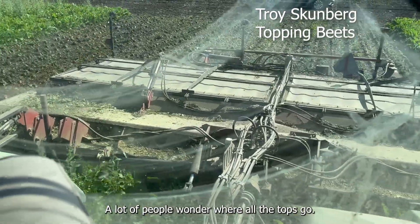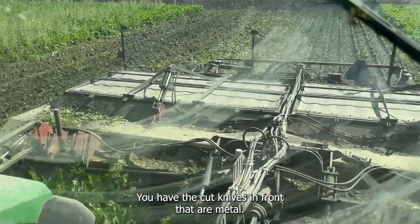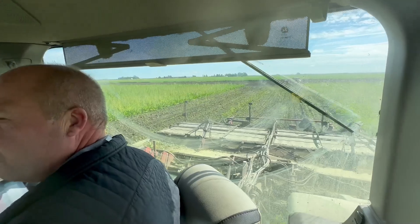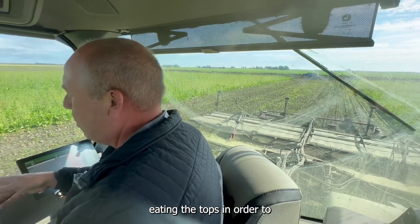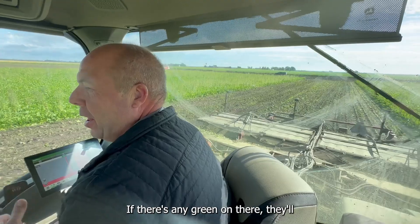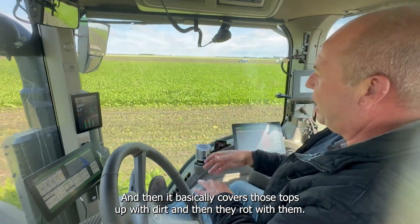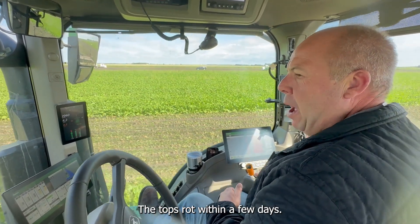A lot of people wonder where all the tops go, but we've got three sets of flails back here. There are a couple of metal knives in the front, then two rows of rubber flails, and they each go in different directions. They're beating the tops so there's no green — if there's any green on there, they'll rot in the pile. Then it pops them out of the ground and basically covers those tops up with dirt, and the tops rot within a few days.